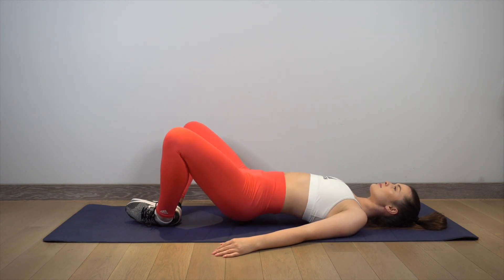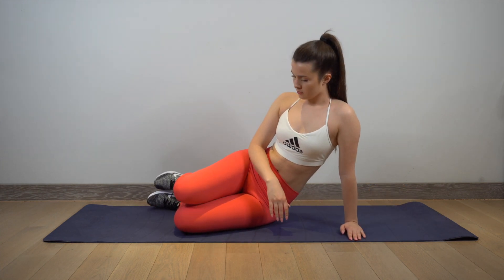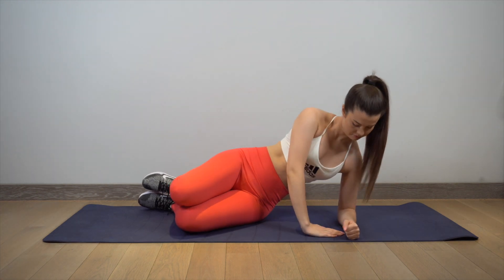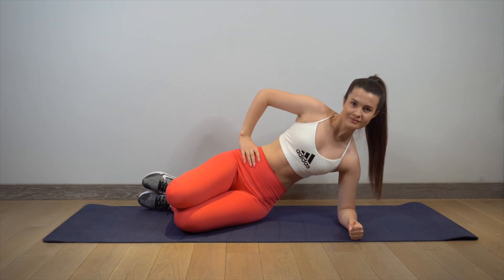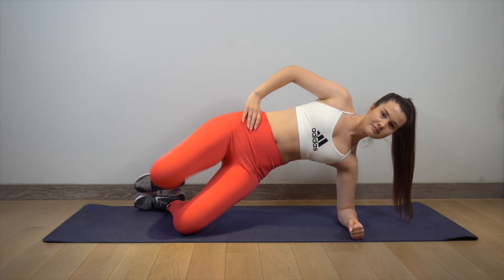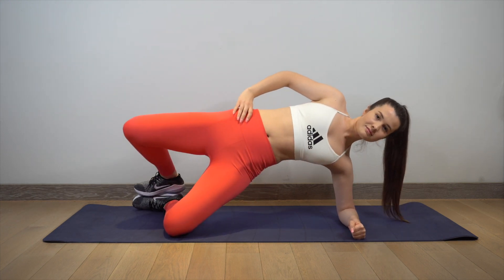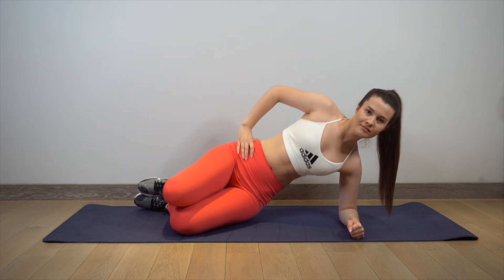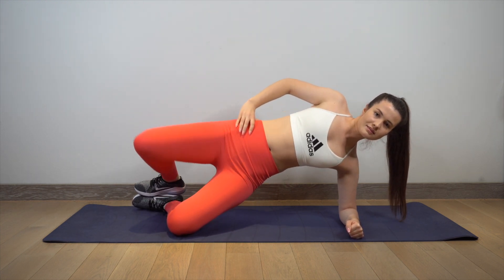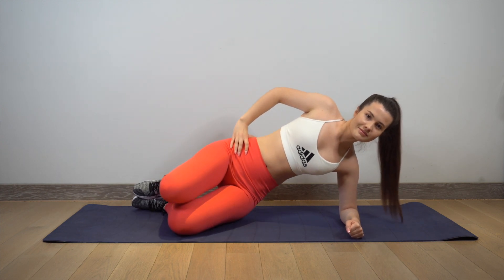The second exercise will be side plank clamshell. Prop your body with your left arm, elbows stacked below your shoulder. Place your right leg and foot on top of your left leg and form a 45-degree angle by bending your knees. Put your right hand on your hips and lift your hips from the ground. Raise your right knee and keep both of your feet touching each other. Engage your butt muscle to start the movement and squeeze them as you lift.